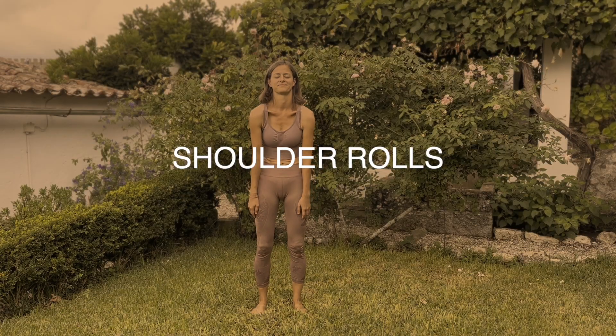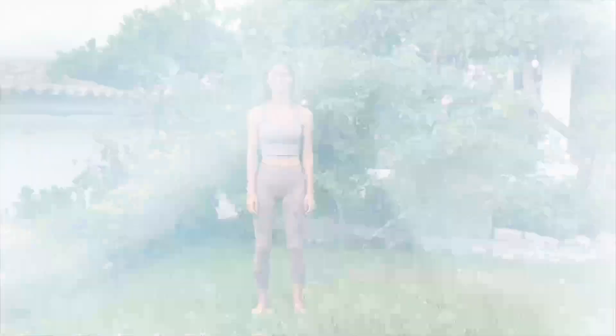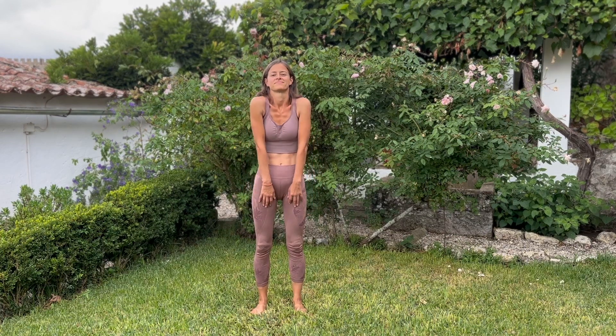And slowly come back, find your spot, feet hip-width apart. We're going to focus on our shoulders now and draw some circles — up and back. Inhaling, drawing them up, and exhaling back and down. Inhale forward, up. Exhale back and down. This is very good for your posture; it's a heart opening exercise — rounding forward and back, inhale up, exhale down.